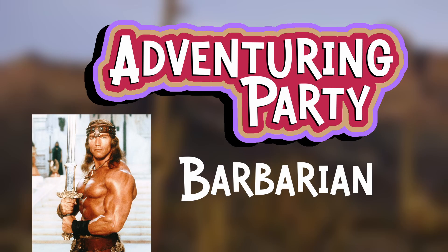It's time for some rage — that's right, we're adding to our adventuring party with a barbarian! Should be fun!